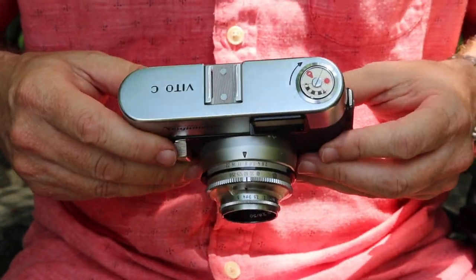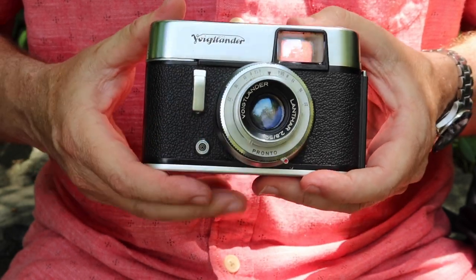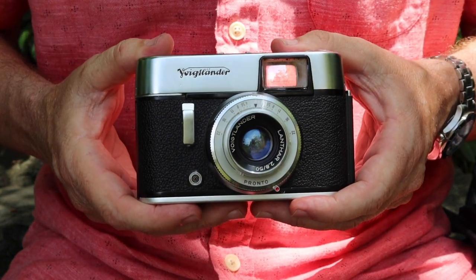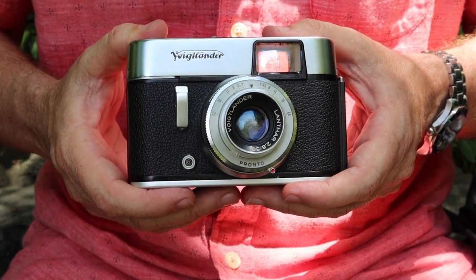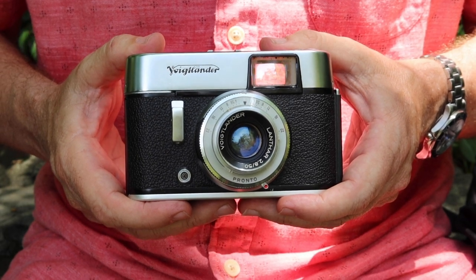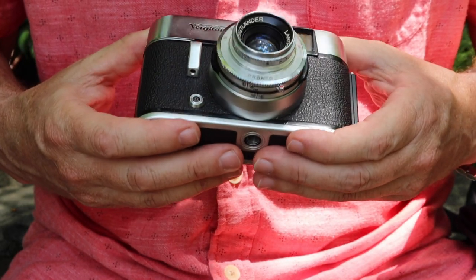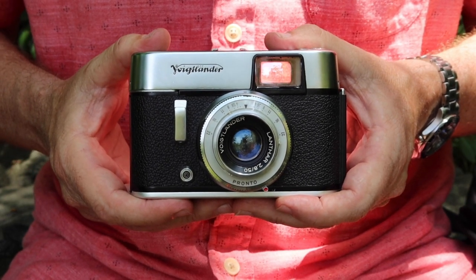Anyway, that's it for my video about the Voigtlander Vito C. I'll have this camera listed for sale shortly in my online store, Japan Vintage Camera, as well as my Etsy store, which is also Japan Vintage Camera. Please check the links in the description below the video if you want to visit my shops and buy this or another vintage camera. Thank you very much for watching and I hope you tune in again soon.